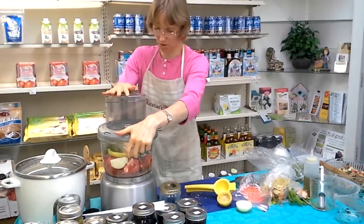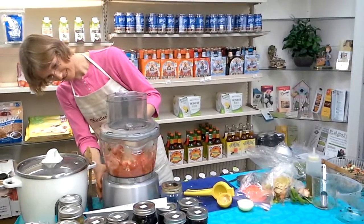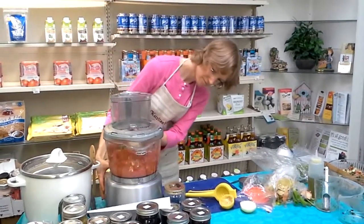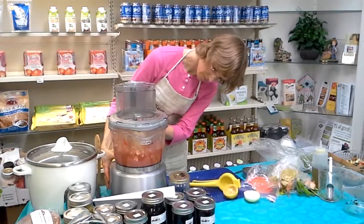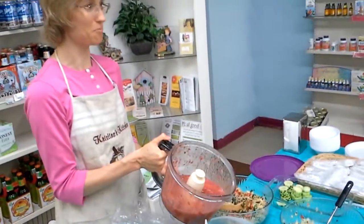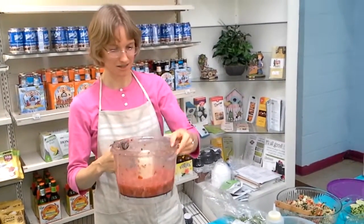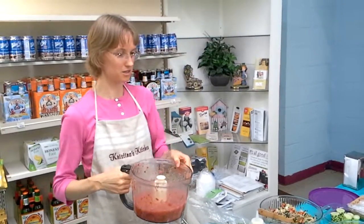We're going to let the machine do all the work. It's done — look at that. Fresh salsa, as fresh as you can possibly get. And of course, you let it sit for about an hour so that it can marinate, and that's going to be your best. But if you just like it fresh, you can use it right away too.